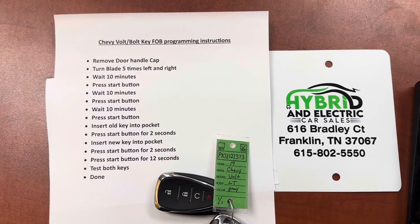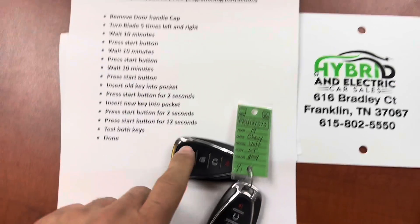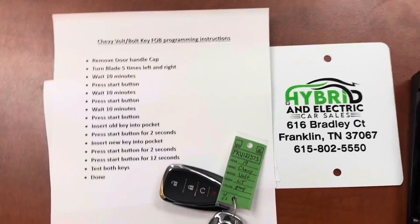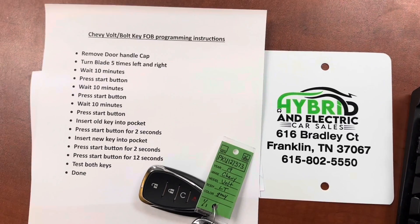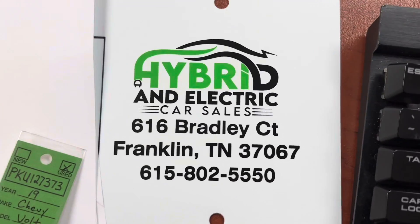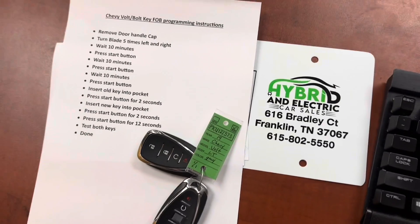I hope this helps. I'll be sending this to my clients who need help with it. You can get these keys off Amazon for about $45 — very easily attained. Check us out at hybridandelectriccarsales.com, or come see us in person at 616 Bradley Court in beautiful Franklin, Tennessee. Hope to see you soon.